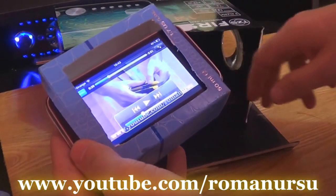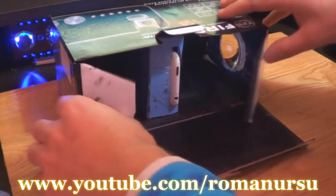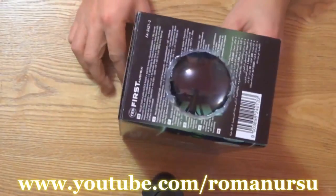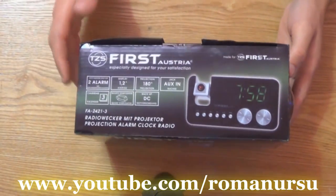Let me show you how it works. For example, we start playing any video, then put the holder into the box, adjust the image, and close the box to get a better image quality. That's all — we've got our own handmade video projector. The only disadvantage is that its maximum range is about 32 inches.